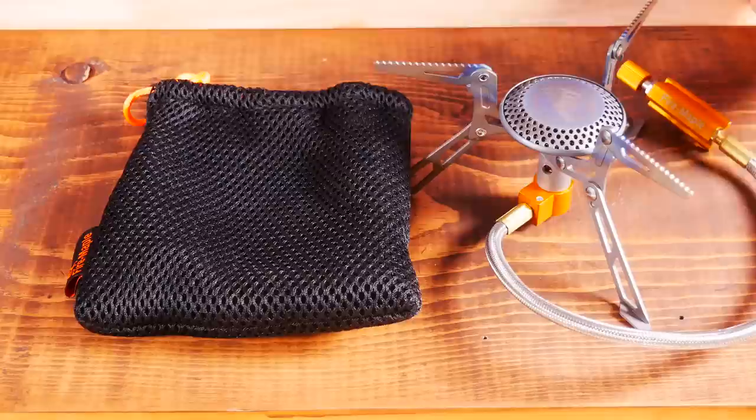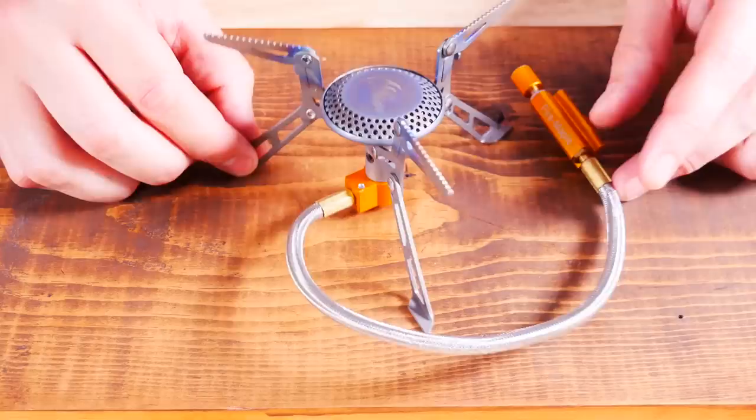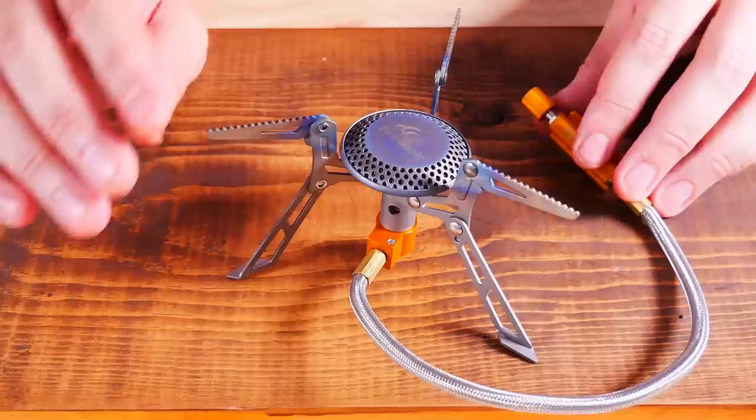Next is the Fire Maple 117T. The 117T does come with this little foam padded case — it's okay, though I prefer plastic hard cases. Folded dimensions are 2.9 by 3.5 inches. It does fold down pretty small and is very easy to open back up. Unfolded dimensions are 2.9 by 5.7 inches.